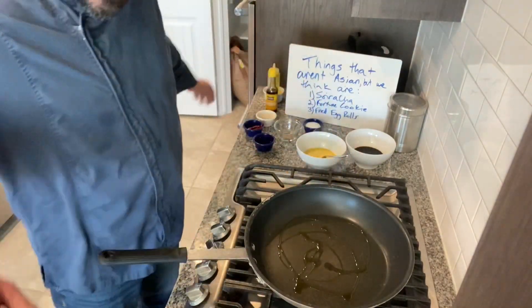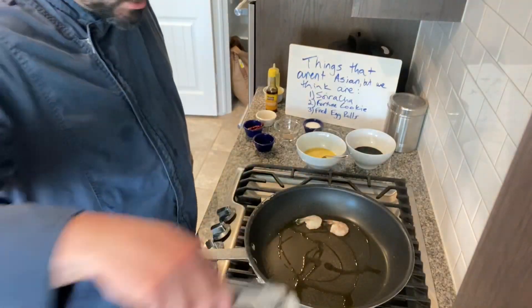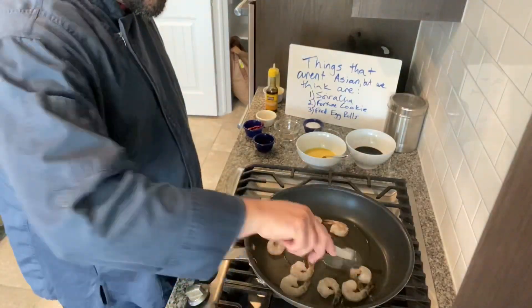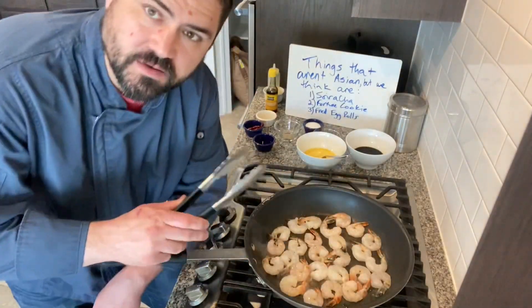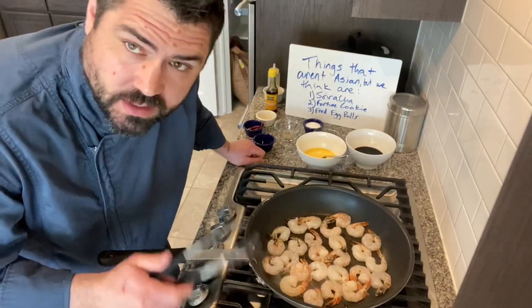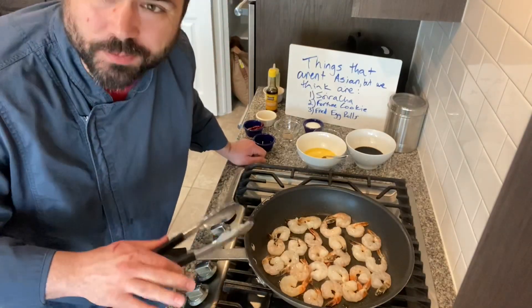Just a little bit of olive oil and in go the shrimp. Shrimp cook really quickly. I left the tails on, but you certainly don't have to — you can cut those off. No big deal. It's just for presentation.